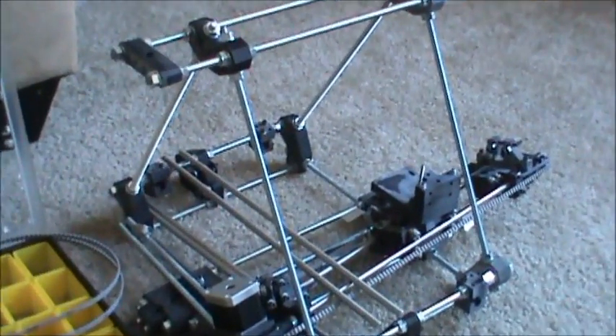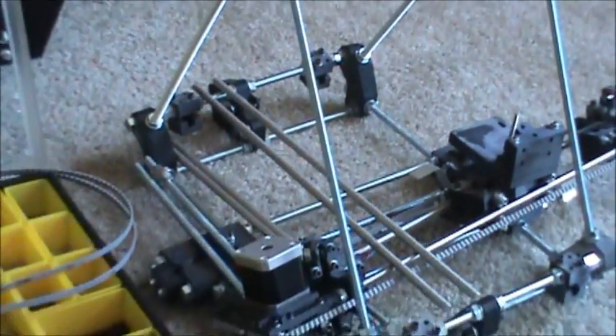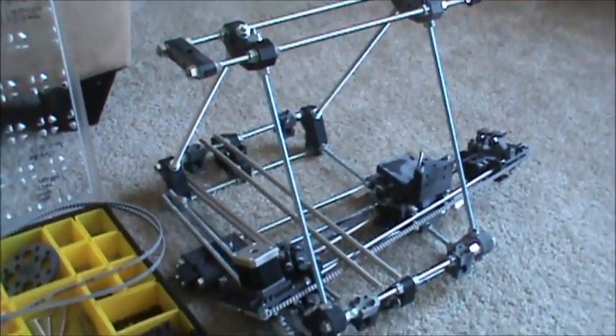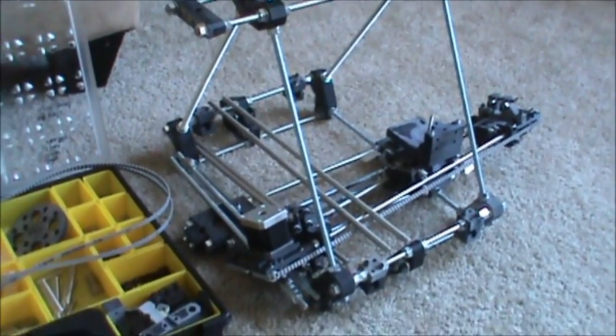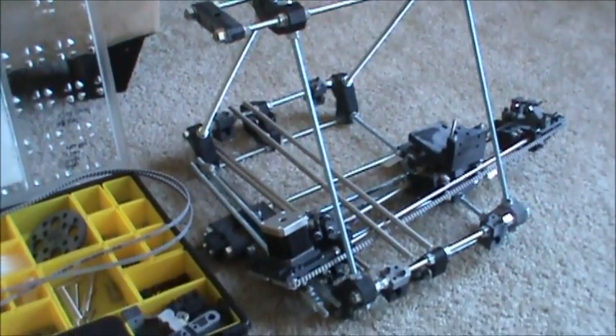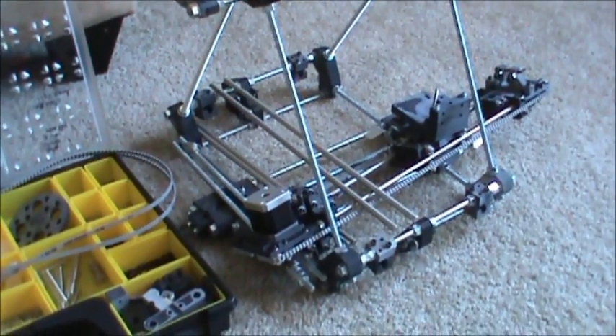For my backers, as you can see, this is what I have done. I have the frame and the X-axis. That's pretty much what you're going to get at the $250 level if you back at that level, minus the motor. The motor will not be included. You're going to get the threaded rod, the nuts and bolts, and the smooth rod to get yourself started.